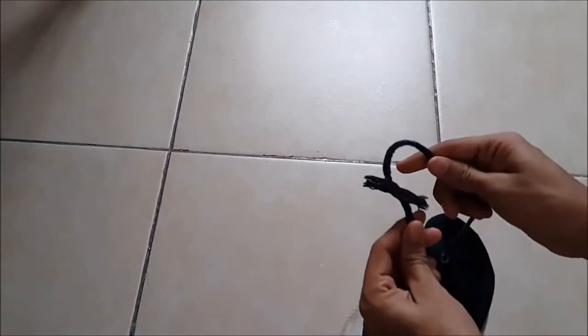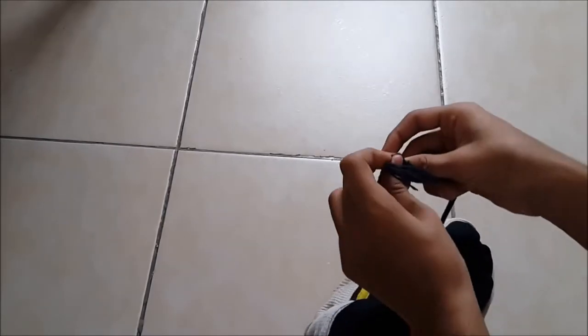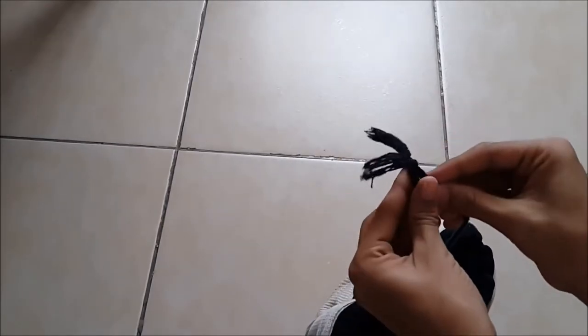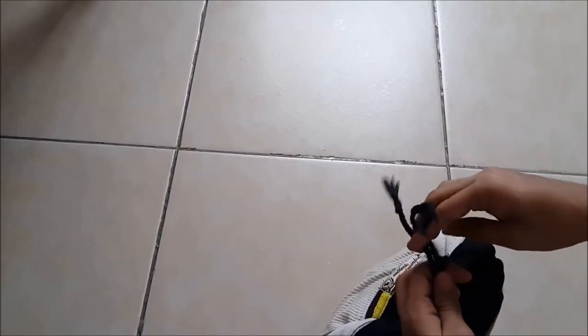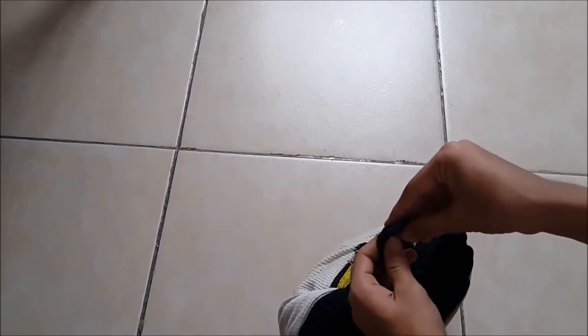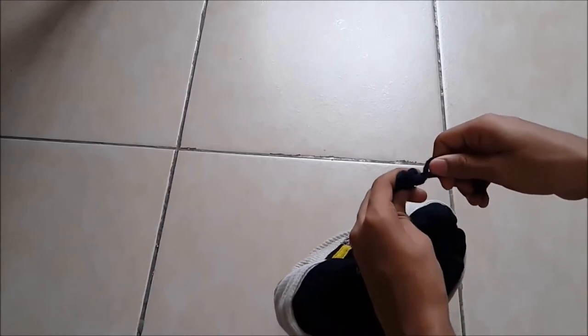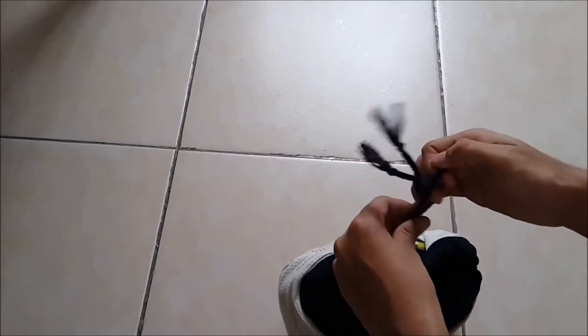And if you have this rope kind of thing, you can just tie it once. If you do it, you can make another knot here — like this kind of knot — and then you got something like a way to carry this.